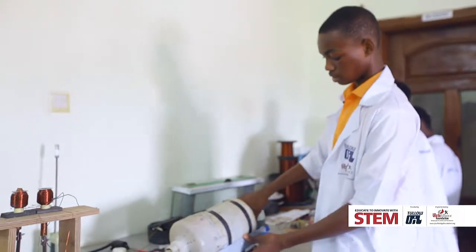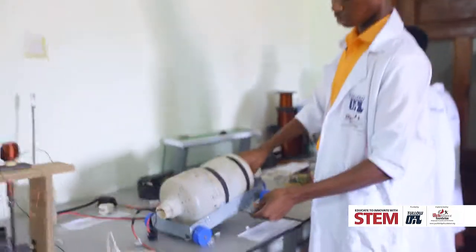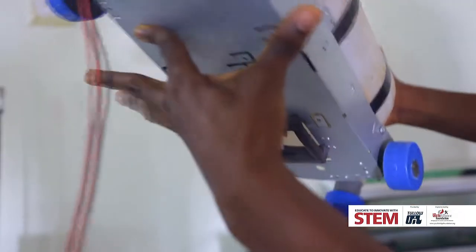So when you're done, you just lift it and then take this lot off and then you start sticking out the rubbish from here.